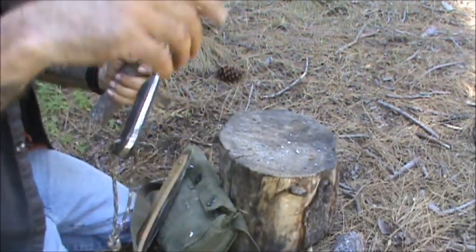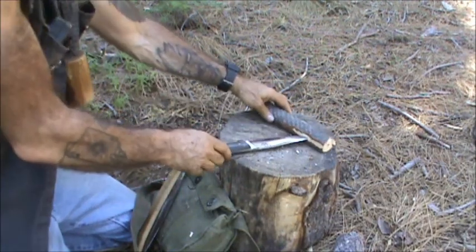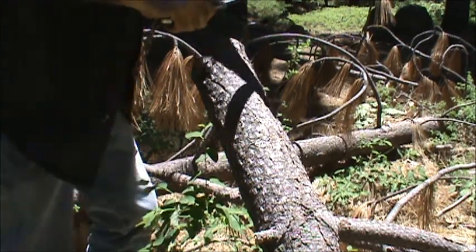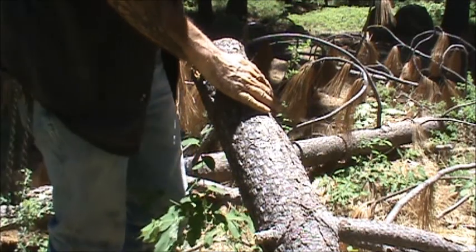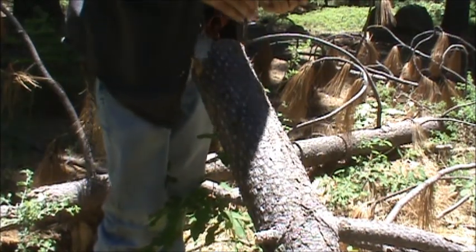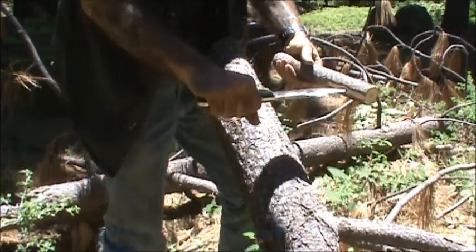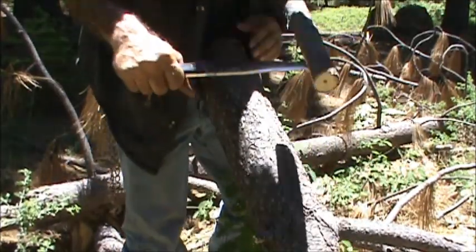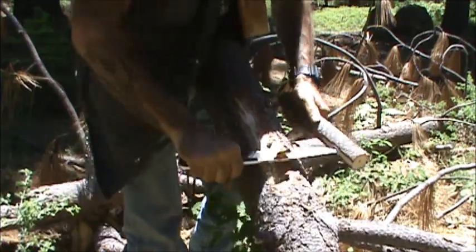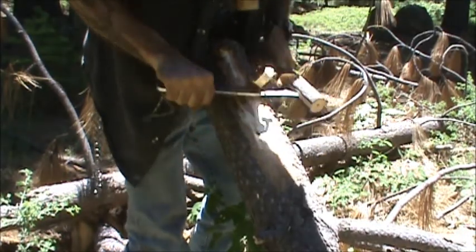What this does is it gives you a handle on this side and it transforms your knife into a draw knife. I'm going to go over to a piece of this dead pine and demonstrate how to do this. This is the piece of that downed pine I was referring to — you might be able to see the rest of it in the background behind me. This piece is sticking up out of the ground — it's pretty sturdy, and this is just an example of how to use this as a draw knife.